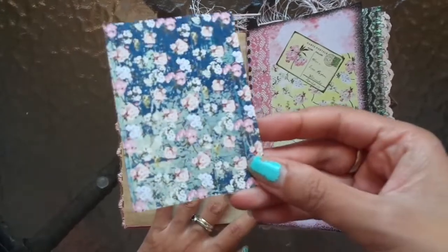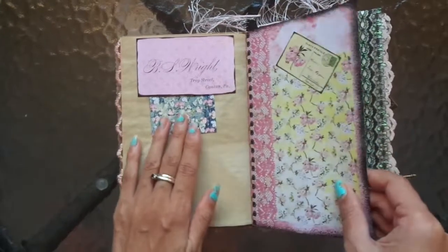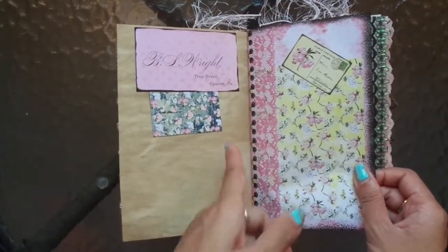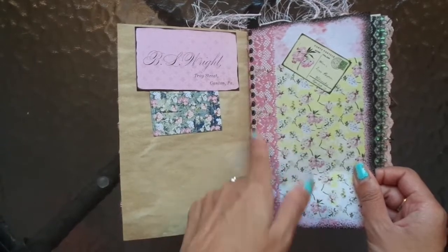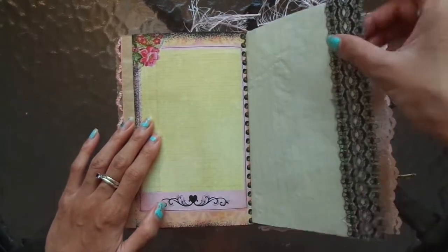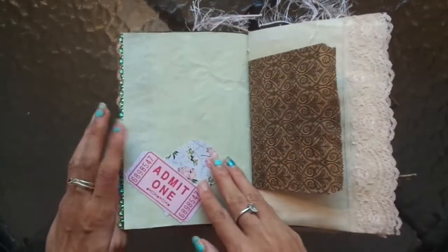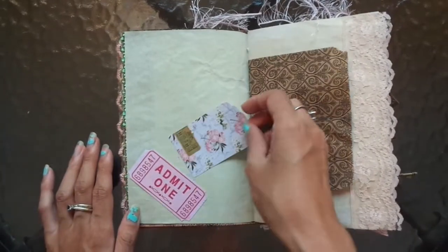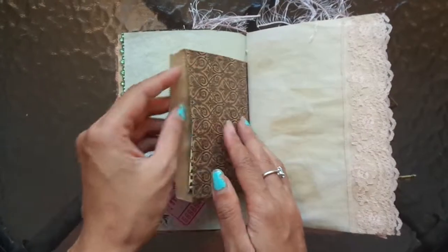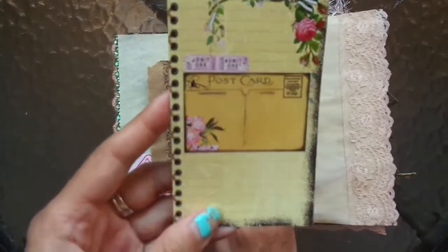Just look at these beautiful, beautiful journal cards. I do like how it looks like lace eyelets with the cord — that looks really cool too. Here's some more of that black lace — thank you Karen, so glad to be able to use it. Here's a little belly band with a tag, a paper bag, and another journal card.